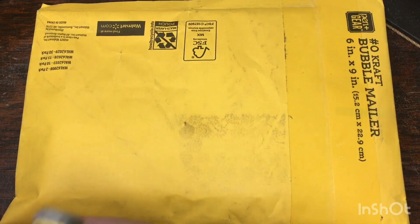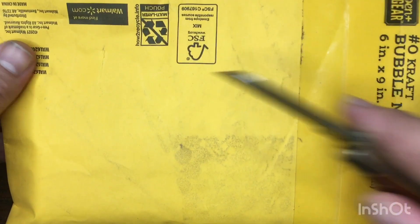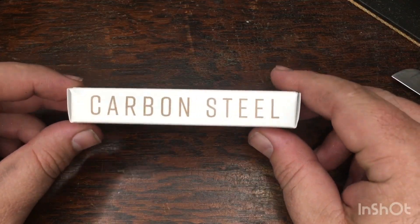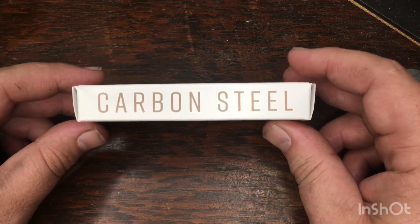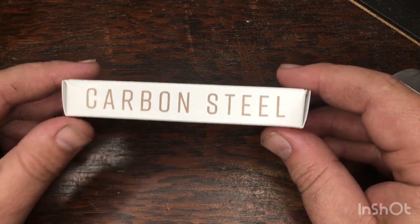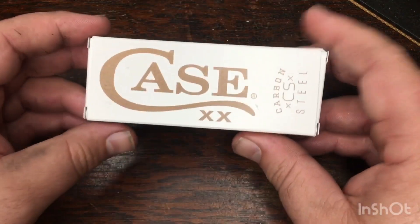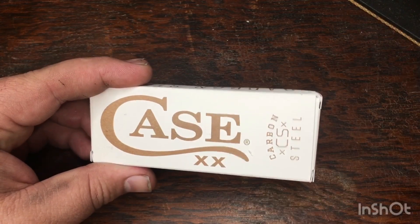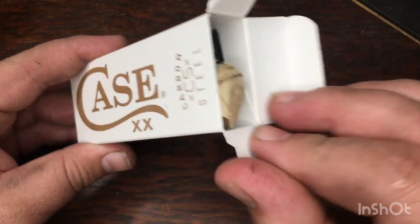My knife is here today. I know JC Hunt got his today too - we talked about it - but I haven't looked at any messages because I wanted this to be a real deal unboxing. This is a good sign - we got the carbon steel box. I was worried that the seller might have just taken some stock photos off Google and used them for the listing, but the seller had 100% feedback, so I was pretty confident we'd get what we were supposed to get. Let's open this up and see what kind of shape this knife's in, because we all know how Case knives can be.